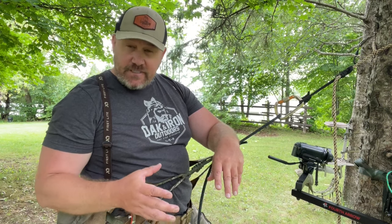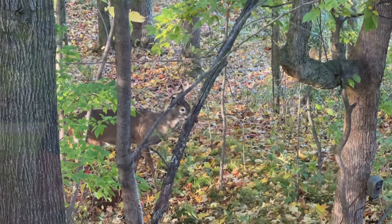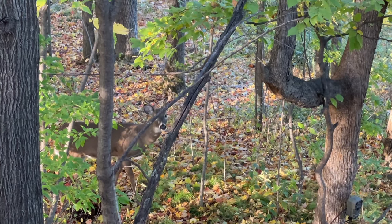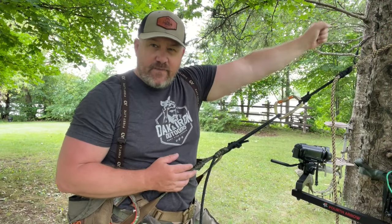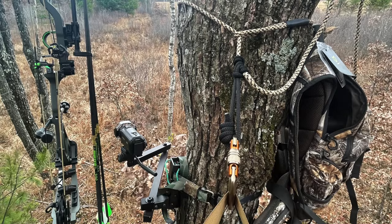That's where the tree saddle reigns supreme, especially if you're a self-filmer. My primary purpose of the tree saddle is for self-filming — that's a key goal of Oak and Iron Outdoors. With the saddle, the screen viewer is on my strong side, I can put my bow right there, and I'm ready to go. Very little movement makes it much easier, and I can move that camera in any direction, essentially keeping it on my strong side.